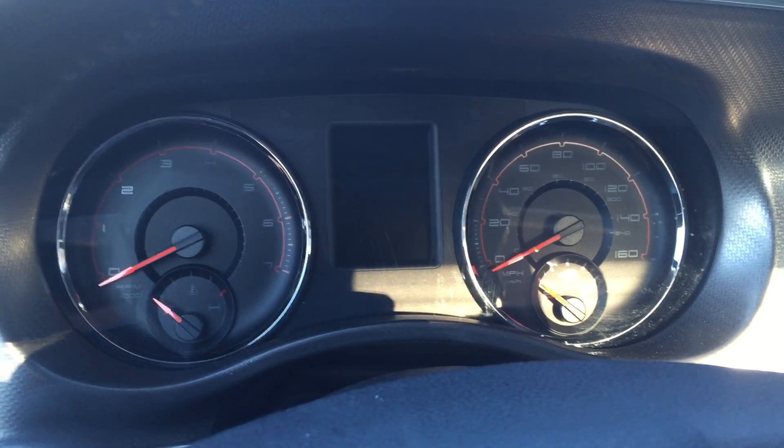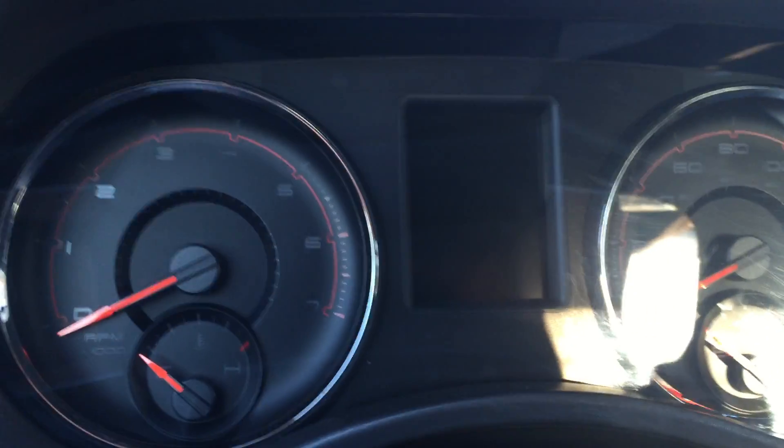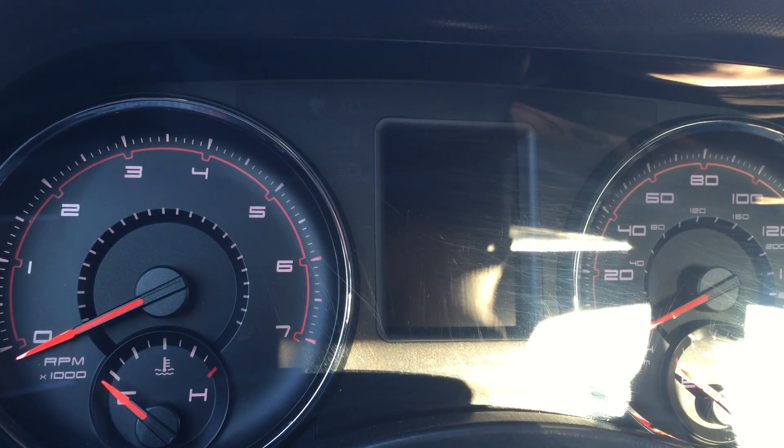Today I'm going to show you how the new Transformer Gen 2 firmware can unlock some new features in your Charger RT or R300. This is a 2013 Dodge Charger RT with the Transformer.